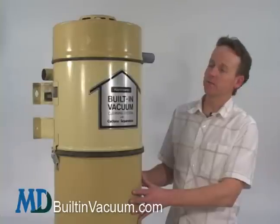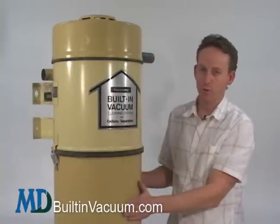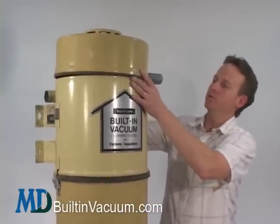This unit has basically three parts: the motor compartment, the filtration compartment, and the debris collection compartment. To access the motor compartment, there's a screw at the top — unscrew it, and this pulls straight off.